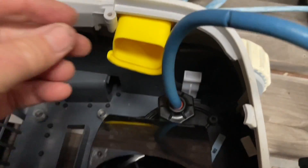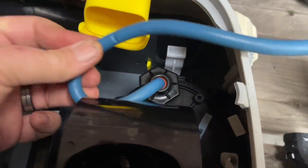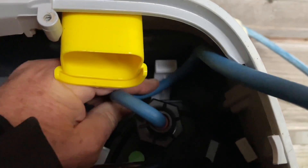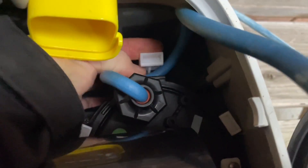The cord needs to be secured so that it doesn't pull, and it just goes down under that white clip there and goes back in place.